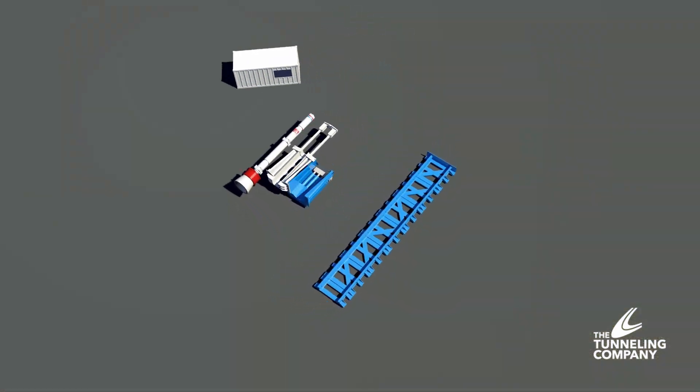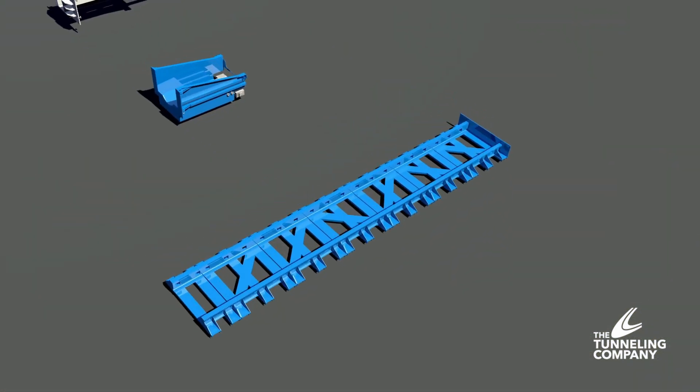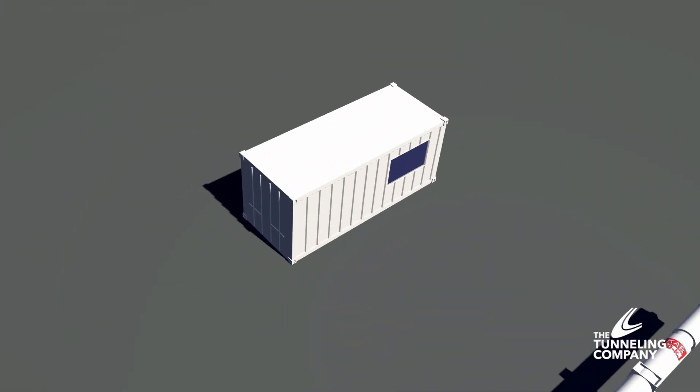The HydroHammer setup consists of five primary pieces of equipment: rails for the system to travel on, hydraulic press, hammer support cradle, the IHC-S90 hammer, and control shack.